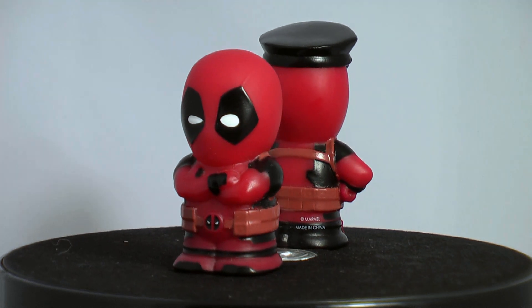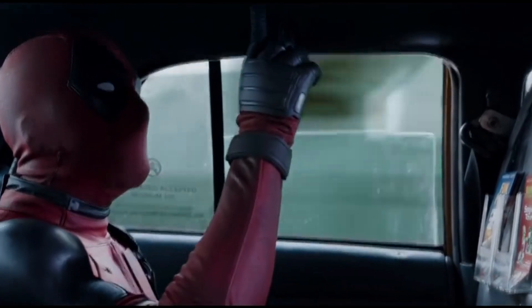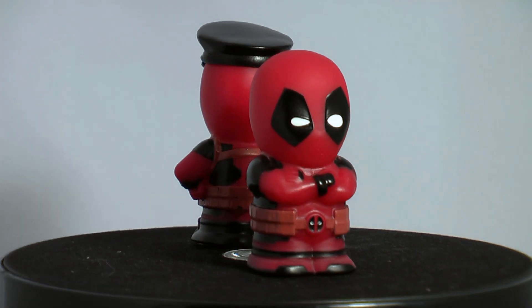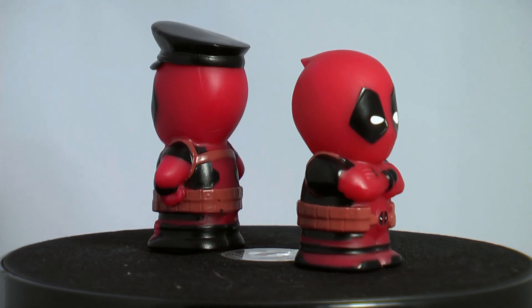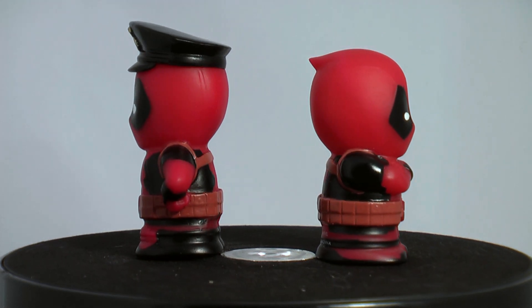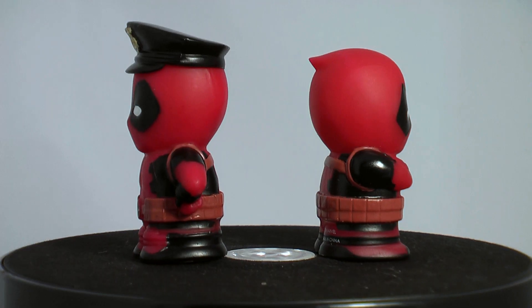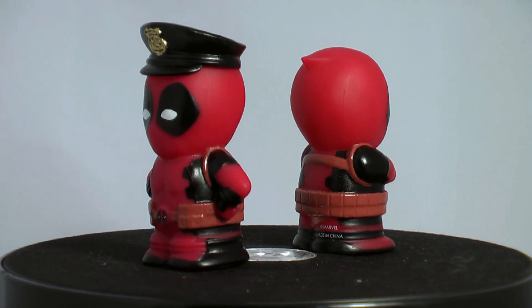So, yeah — finger puppet mascot things. So niche that no one asked for them, and on par with Christmas cracker prizes. These are probably less usable than a miniature comb, miniature deck of cards, or miniature tweezers. But they're Deadpool.